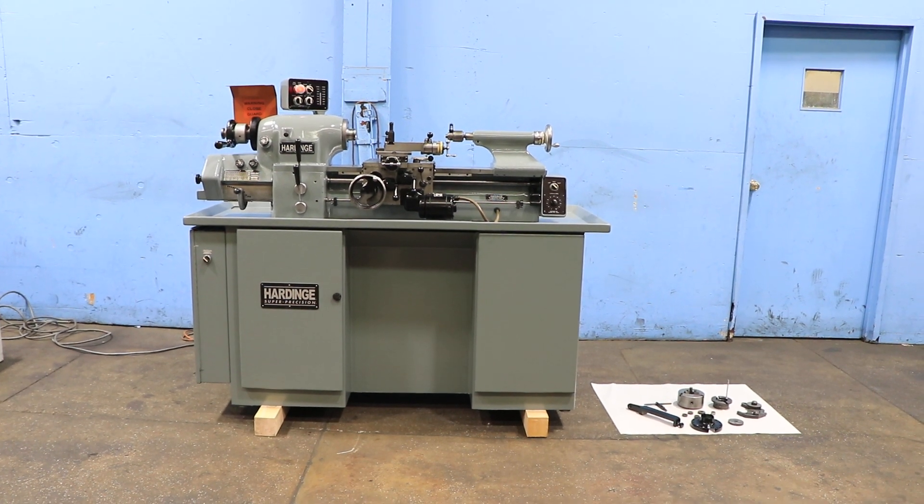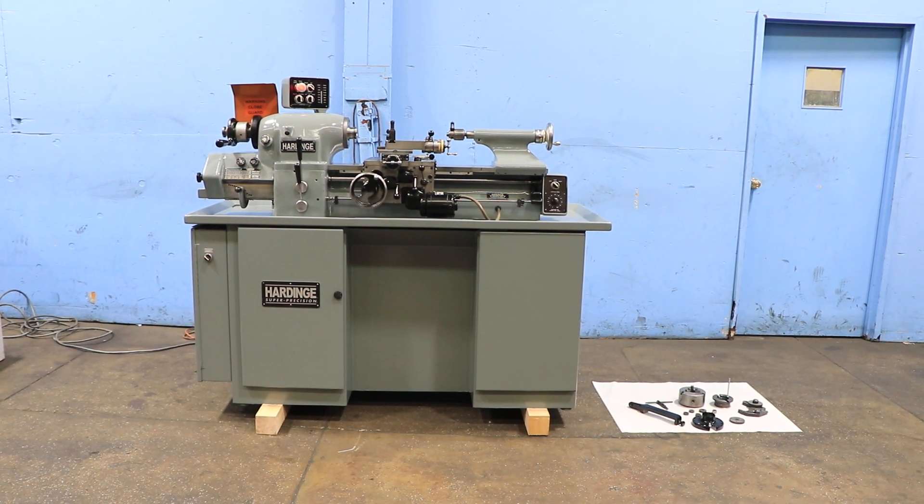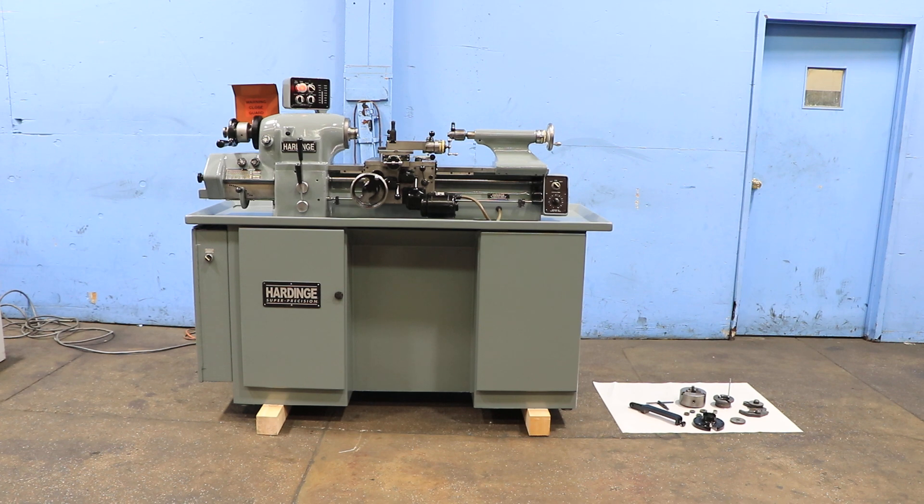We have a Hardinge Super Precision Tool Room Engine Lathe, model HLV-EM, serial number HLV-H7585T.